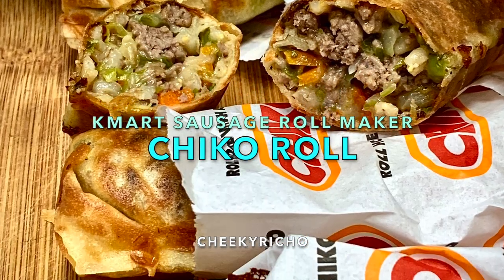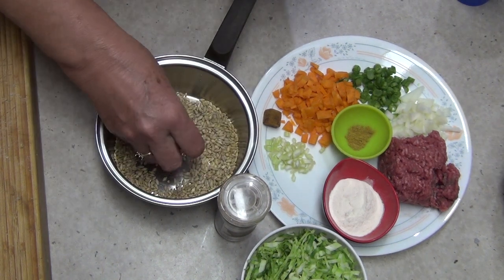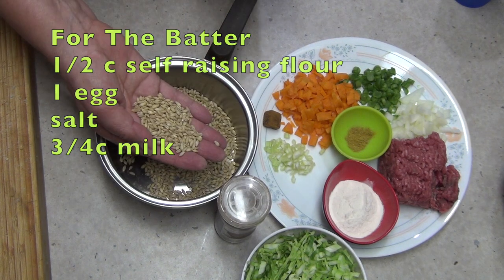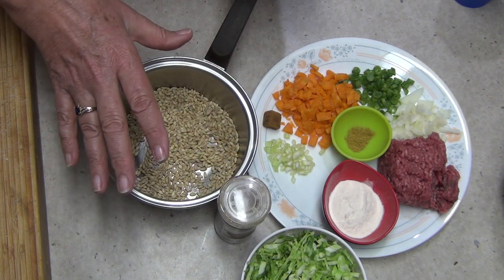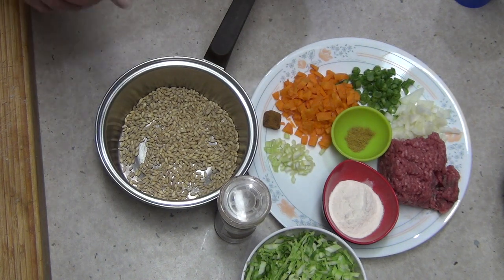Hi and welcome to Richard Cookings Chico Roll made in the Kmart Sausage Roll Maker. The Chico Roll was invented in 1951 by a man named Frank McEnroe specifically for the Wagga Wagga Show. It's become an Australian icon since then. It's not even remotely healthy if you buy it at a fast food place, but I'm trying to make it as healthy as I can, and it'll be very easy to do in the Kmart Sausage Roll Maker.